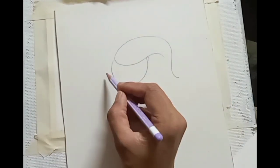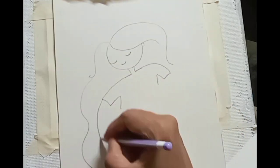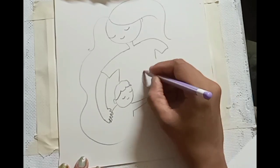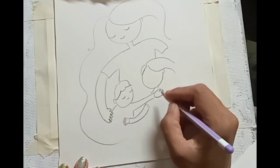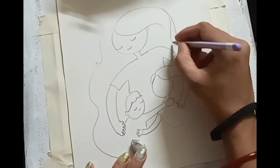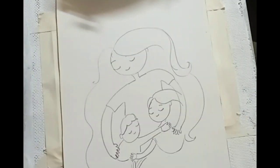Hello everyone, here we are doing a Mother's Day painting. It's a kind of quick art and we are doing it with a waterproof black pen and some watercolor applied on it. Within a minute you can prepare this and it really looks beautiful after we make it. Let's see the process. First I have taken a photo reference from the internet and then started doing it.